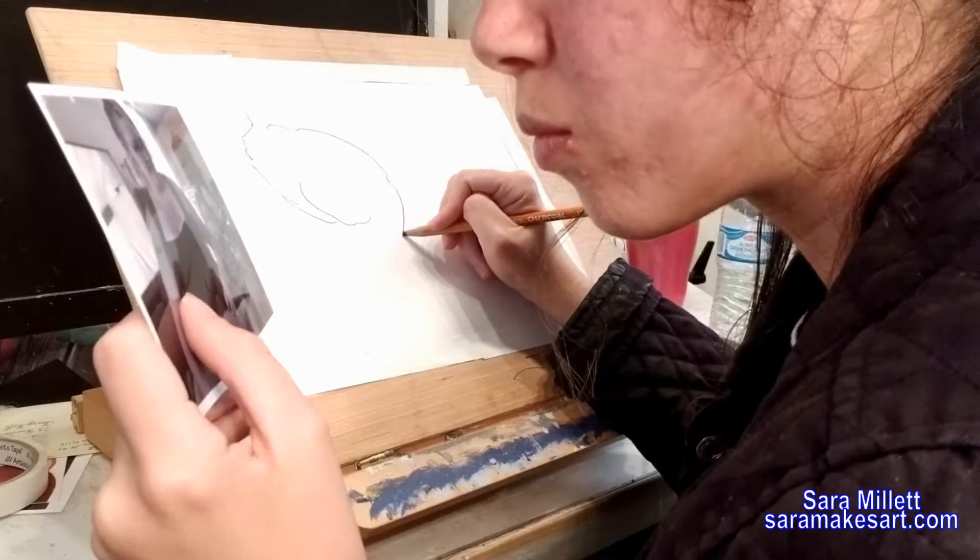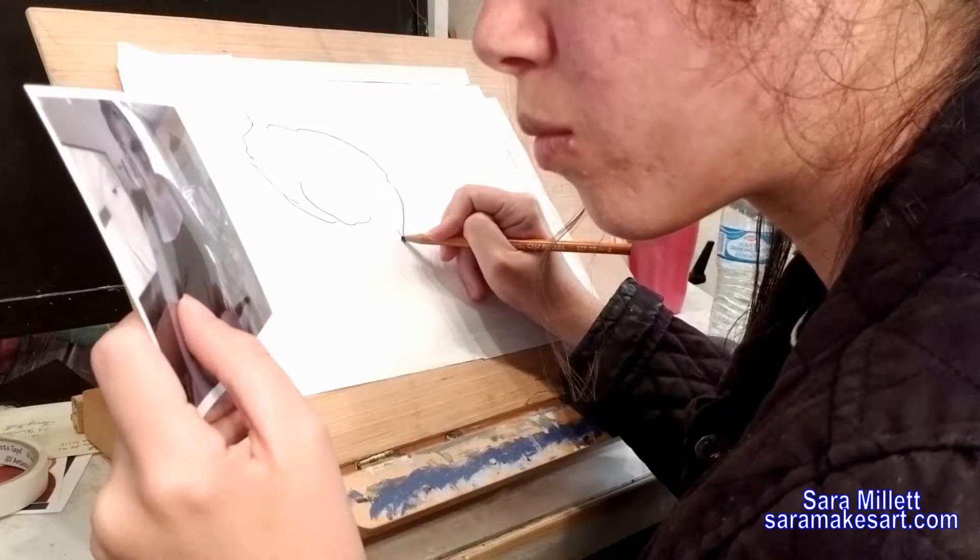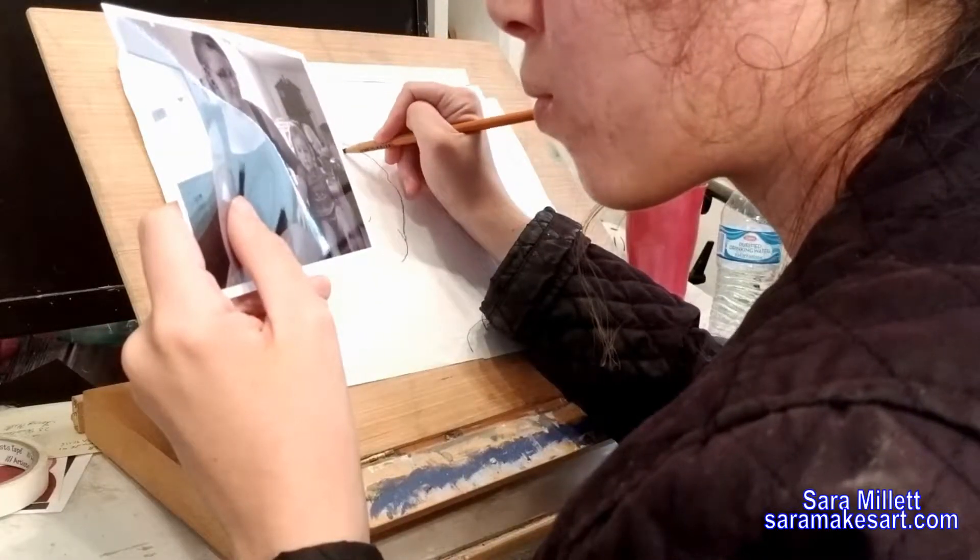When you're doing this exercise, you're going to be really tempted to look back at your drawing to see how it's coming along. But don't do it — it's cheating.